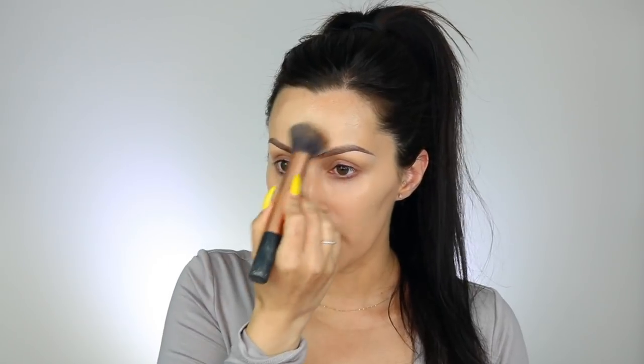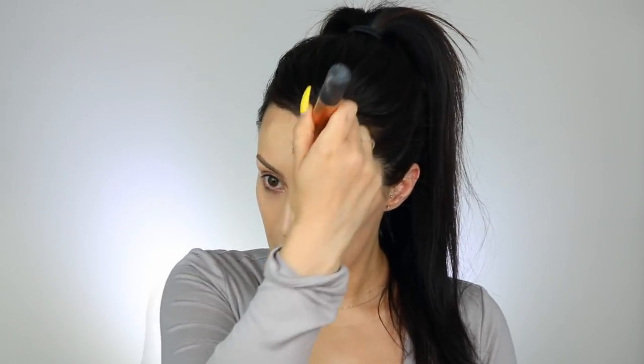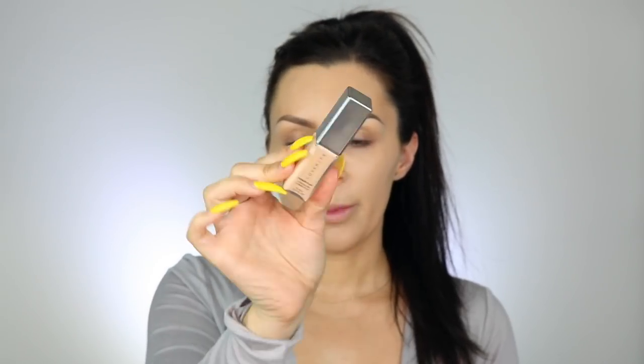I'm going to have to start darkening up my foundation because the ones I normally use are looking too light for me. I'm going to take the Cover FX Power Play Concealer in the color N Medium One. I'm not sure exactly how much concealer to use — I just know I don't like the applicator.